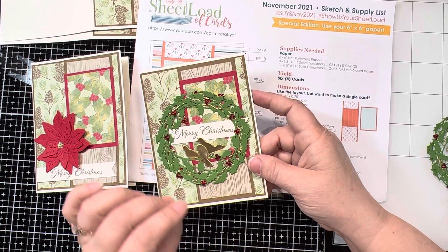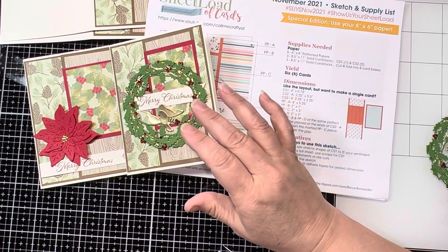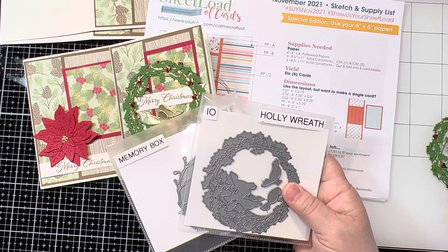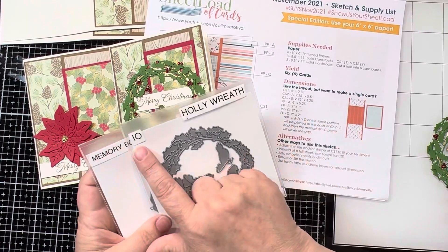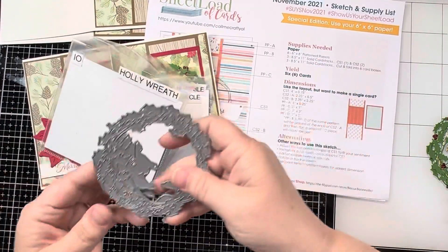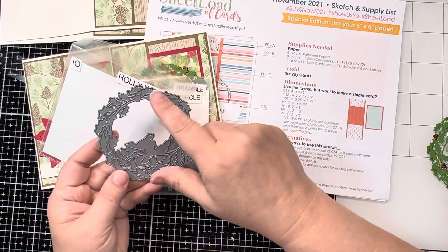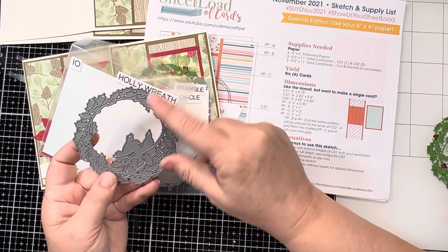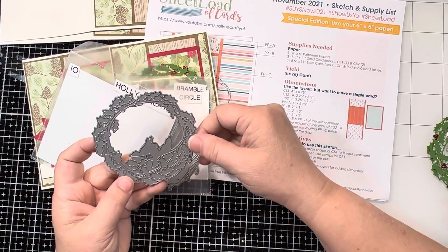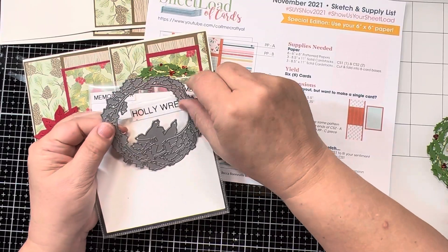I got through making about eight of these, and I was making four for the next sketch, and it was just taking so much time. That is one thing I would recommend — really pay attention to how long these are going to take. I started with the Impression Obsessions Holly wreath. You get two different dies, the birds were in the center, and when you die cut this, the section up top was really slim pickings and seemed very off-center, so I actually did two of these for each wreath to get that more full, plump look all the way around.